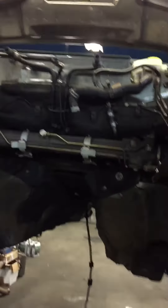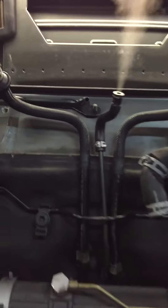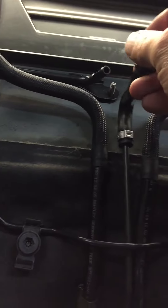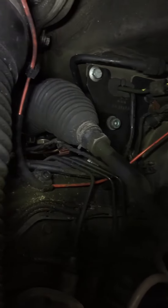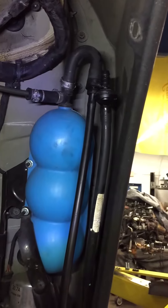Let's turn the smoke tester on. See the smoke coming out? I'm going to cap this. So as you can see, that line comes out from where the rack and pinion is. It's all the way across. It goes right into the vacuum reservoir. That's where my smoke tester is.